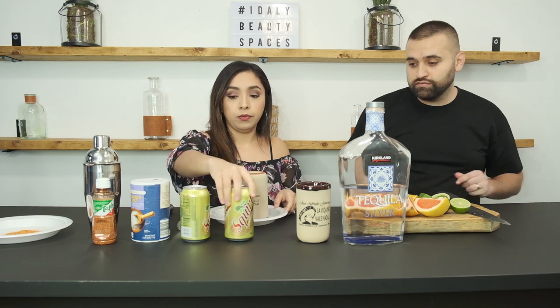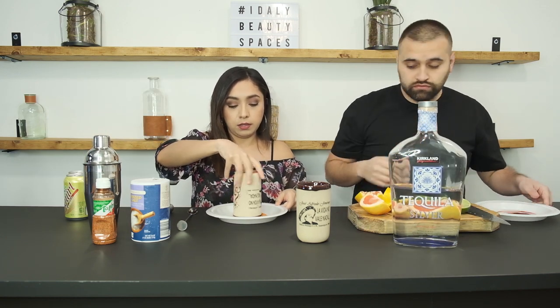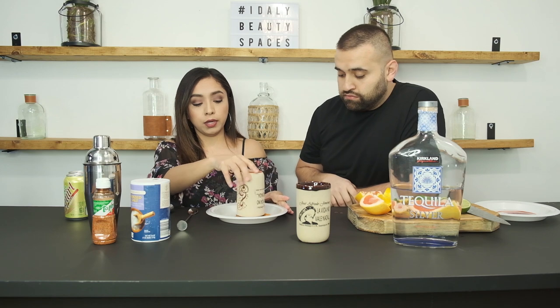Put your cup down and we're going to go ahead and coat it with the chamoy and tajin — looks really pretty. Besides the fruit, you're going to need tequila, salt, tajin, and Squirt. We normally prefer the Mexican Squirt — it makes a difference, it tastes a lot better — but we have canned so that's what we're going to do.